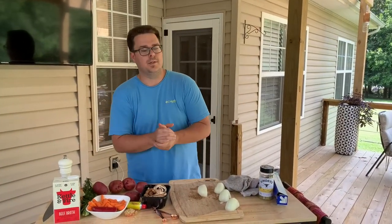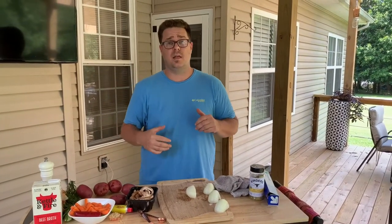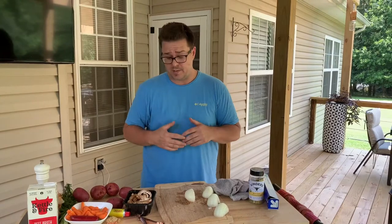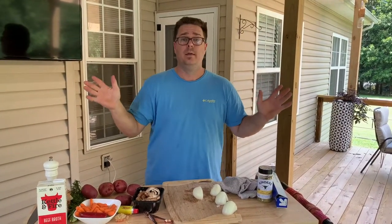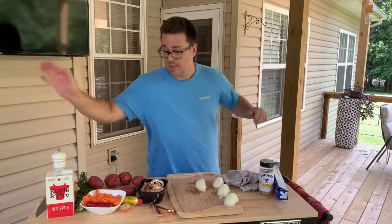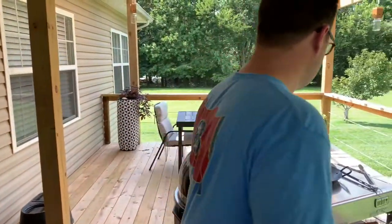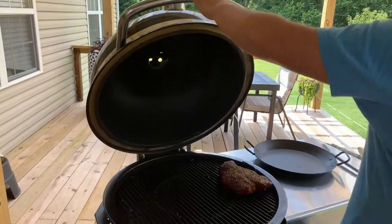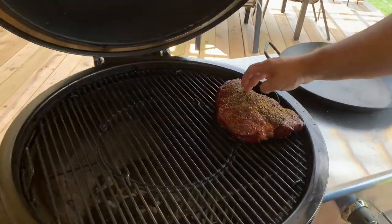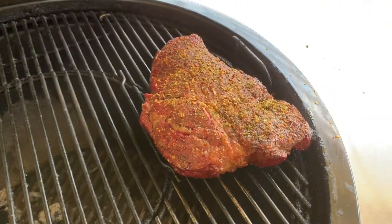All right, here we go. We're at the two-hour mark. You can see it's got a really nice crust — you can see that seasoning on there. Now here's what we're going to do.